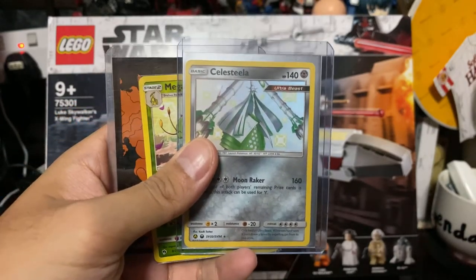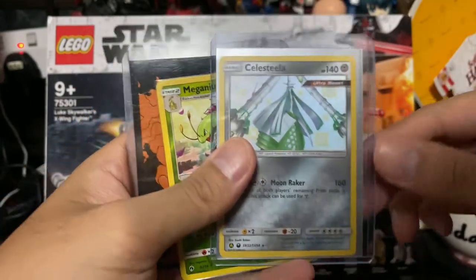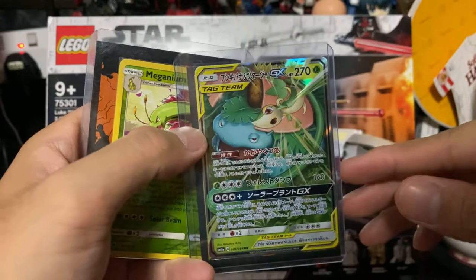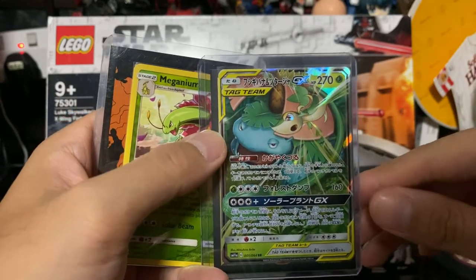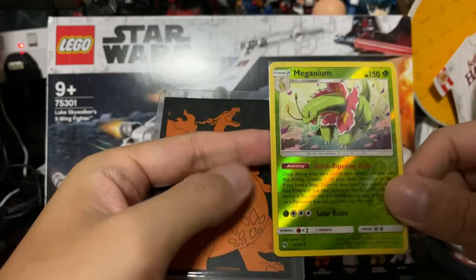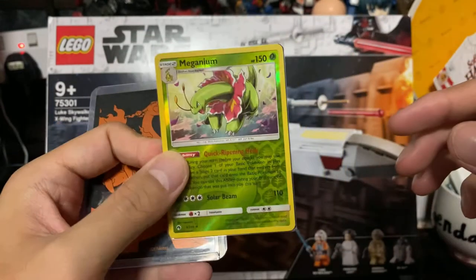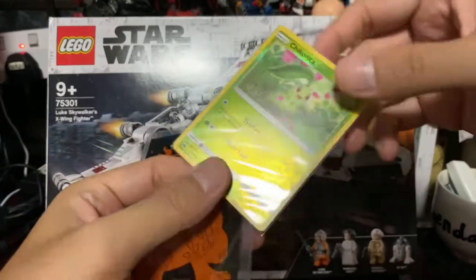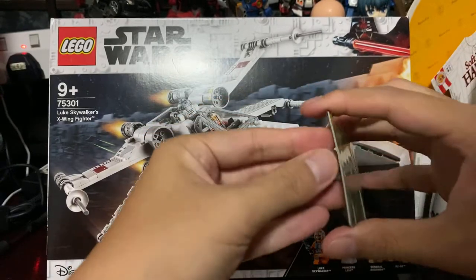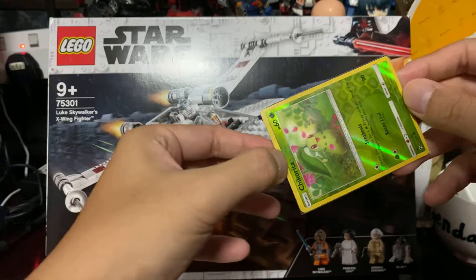I haven't really been actively collecting, just to share. So there's a Japanese tag team — Venusaur and Snivy. I believe this was actually given as a free gift for those who were claiming. The seller gave this free together with Chikorita — I think it's an entire evolution line — and it's all in reverse holo.